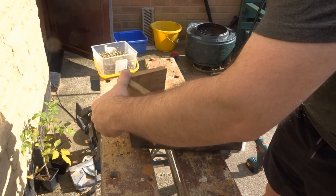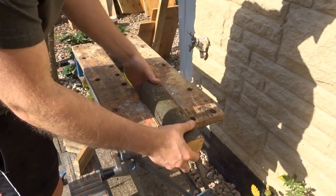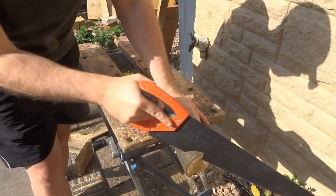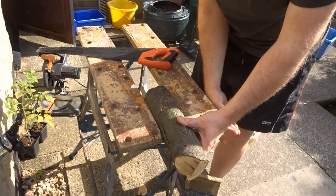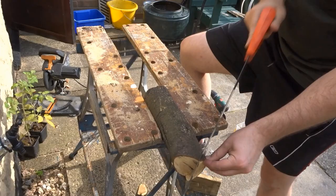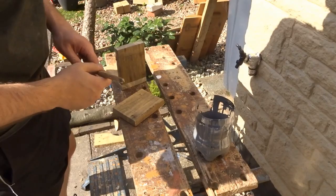I then took the roof and used it as a sort of template to work out where the end of the roof is — I needed to cut the log so that it would fit into the roof section. I just marked up those lines with a pencil, then clamped the log and used a handsaw to cut off those pieces.